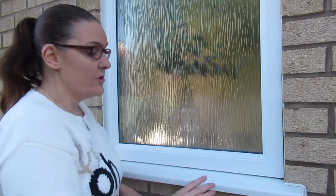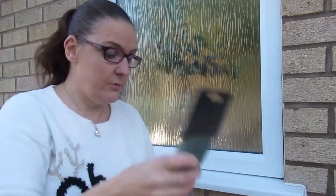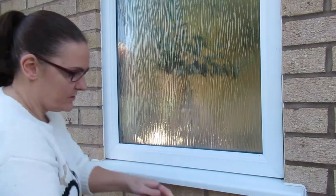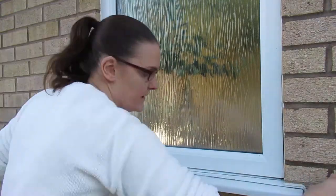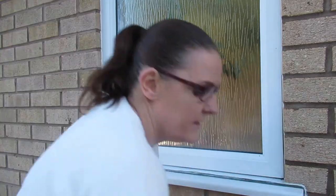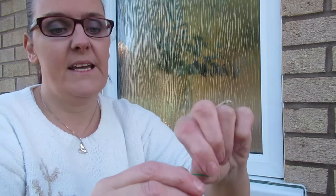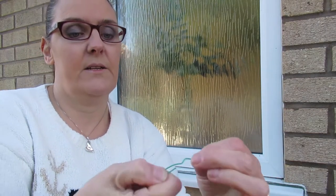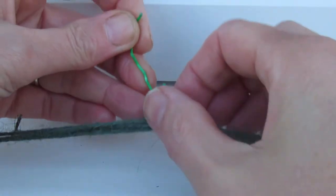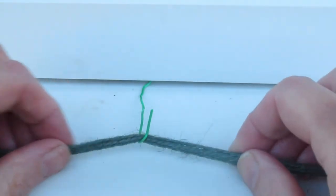First I'm going to show you the technique on how I did this on my small bathroom windowsill, so when I do the larger one at the front of my house you'll know the technique. Your garden twine — we're just going to do about four laps around the actual windowsill to hold it on. I'm just going to tie a knot. Next, we take a paper clip, open it up a little bit to create a specific shape. Hook your twine over it, turn it on its side, push it under the little ridge underneath, and that's it — secure.